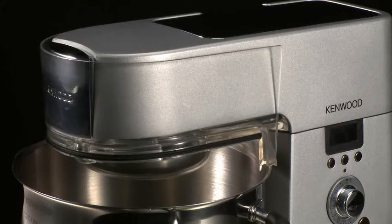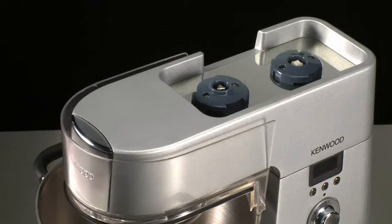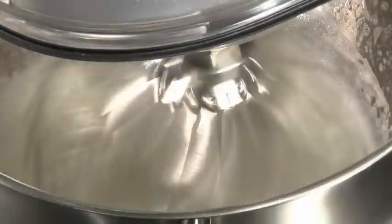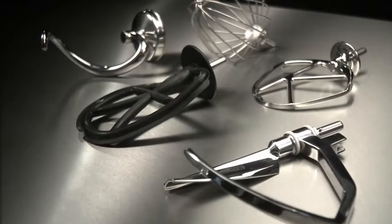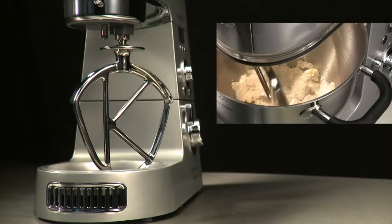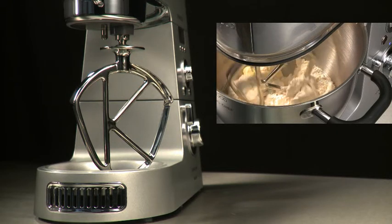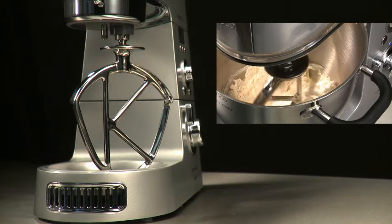E03 — heat shield: the heating function will be disabled if the heat shield is not correctly fitted. E04: if any of the slow, medium, or high-speed outlet covers are not fitted correctly, the heating function will switch off; however, the motor will still run. New advanced bowl tools have been specifically developed for the Kenwood Cooking Chef. The K beater — this unique design produces perfect results every time. The stainless steel K beater is ideal for sponge cakes, pastries, confectionery, cookies, meatballs, pasta dough, and mashed potato.